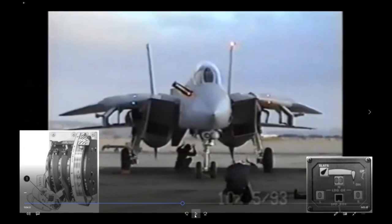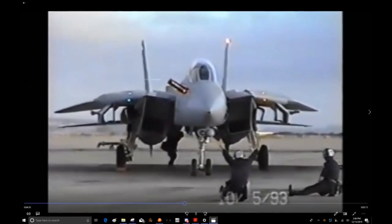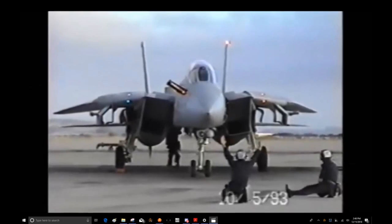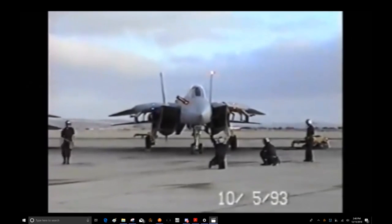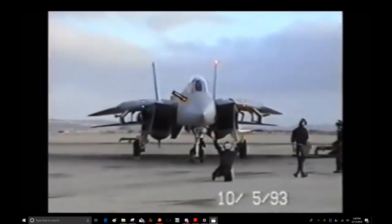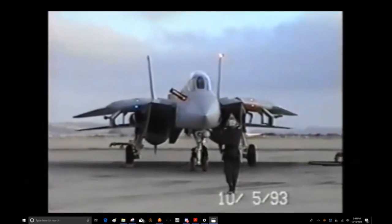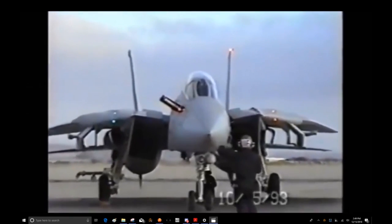Now the plane captain has him open the speed brake — it's on the throttle, similar location to the Hornet. He's opening the speed brakes and checking the surface position indicator for a good indication. Then he closes the speed brake and closes the probe.